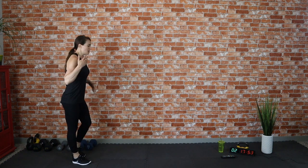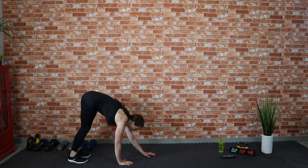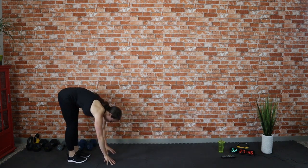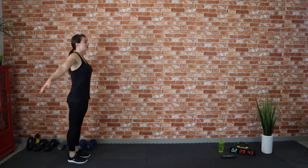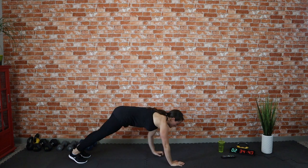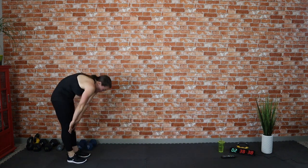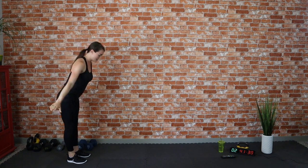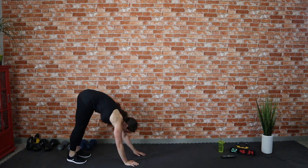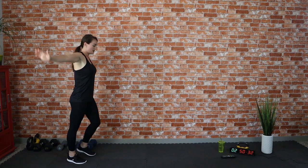We're going to do something called an inchworm. Step to the back of your mat or your living room, wherever you're working out. Walk your hands down to your toes and walk them out, stop at a plank, and walk them back up. We're warming up our hamstrings and our low back. Swoop to the ceiling and come back down. Let's do one more of those — going down and coming right back up.